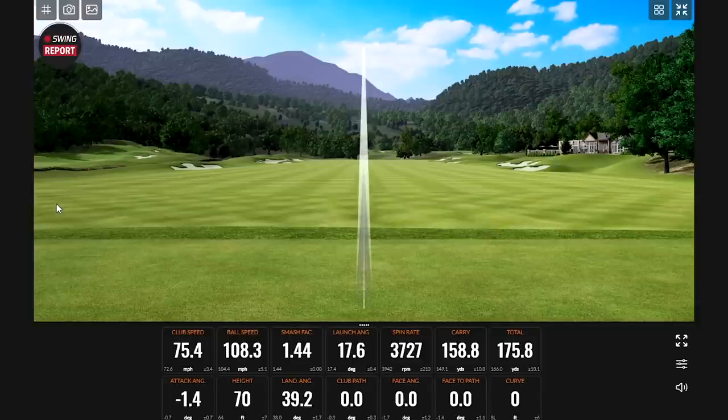That was a good ball — look how straight that is. That's 0.0 path, 0.0 face angle, 0.0 face to path, and 0 feet of curve. We've joked about you being a robot tester — this confirms it. 75 mile an hour club speed, and a 39 degree landing angle, which I would consider under acceptable if you're trying for trajectory.